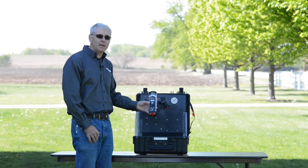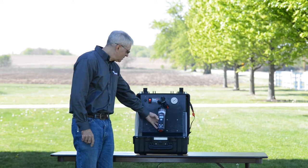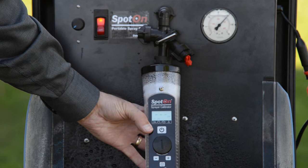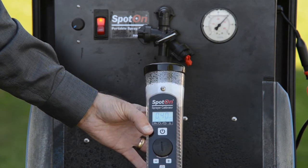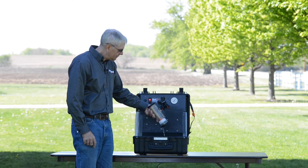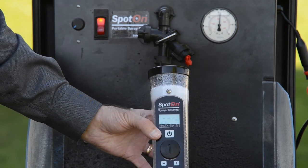Measuring nozzle flow with the SC2 is very simple. Turn the unit on. Place it under the nozzle. Wait for the unit to fill and it will display the nozzle flow rate. After you've got that, simply empty it out. Repress the on button and it's ready for another measurement.